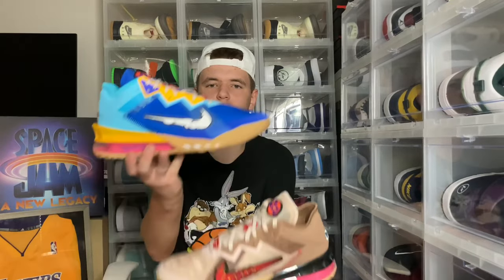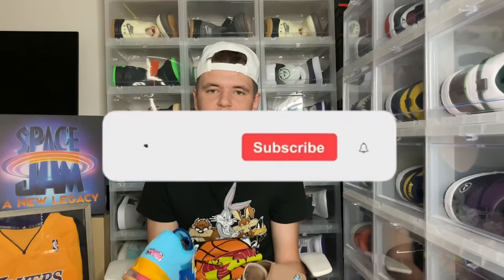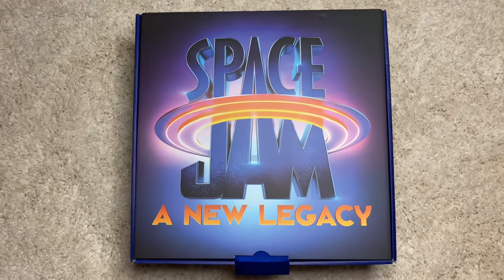What's up everyone, it's your boy Sirif Aldean here back with another video. In today's video we'll be reviewing the LeBron 18 Low Space Champ. We do have the special box here on the channel today, so make sure you guys stay tuned, hit that like button, hit that subscribe button. We are so close to 1,000 subs, so I really appreciate if you guys did that and hit that bell so you don't miss more exclusive content. Now let's go right into the review.